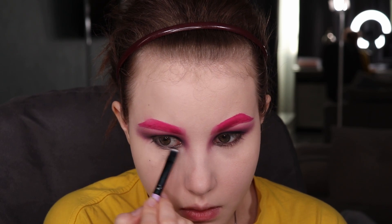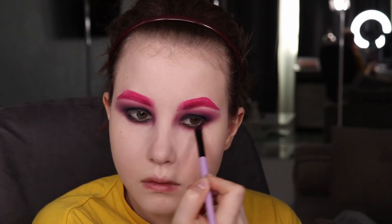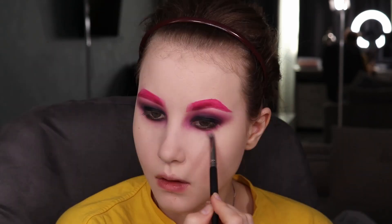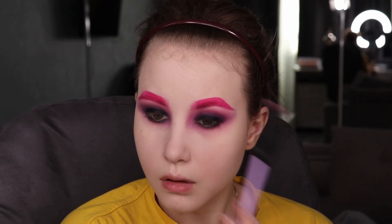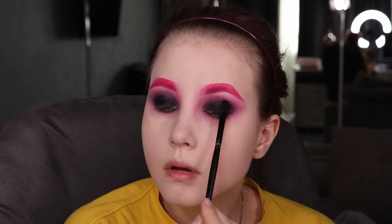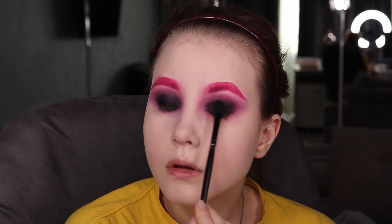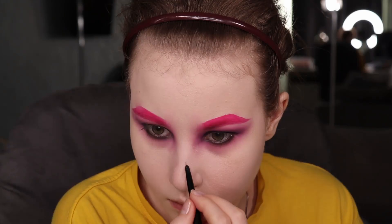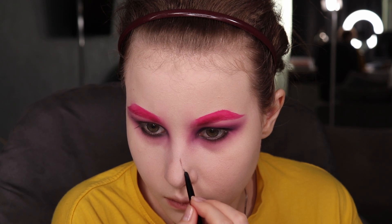Underneath my eyes, I do pretty much the same routine — a little bit of black, some pink, and diffuse everything together. I want to mention that between my brows and the forehead, I created some shades, like two lines, and I filmed this only at the beginning of the video, but at the end I emphasized those lines a little bit more. So please take into account that you should add a little bit more depth into these shades.